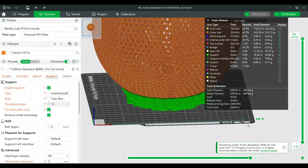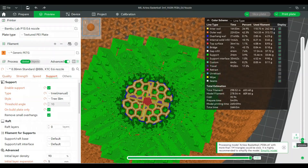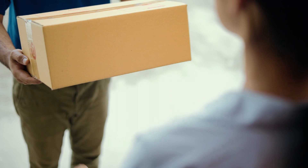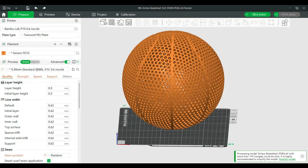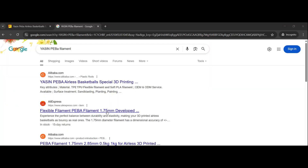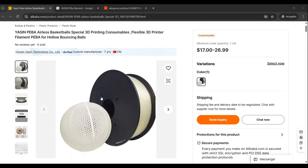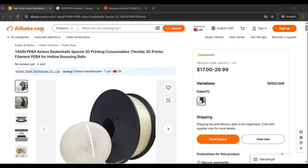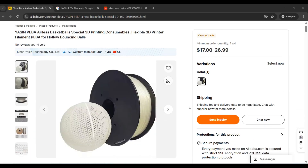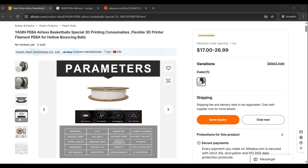With these settings and the 0.6mm nozzle, it will take just over two days and about 653 total grams to print the entire basketball. One big issue I ran into was that when I made the STL model and printer profile, I was easily able to order the Yasin PEBA from AliExpress, but since posting this video I'm no longer able to purchase it there. The only location I've found where you can still purchase this Yasin PEBA is from Alibaba.com, but I hope you can at least use the model and printer profile I created.